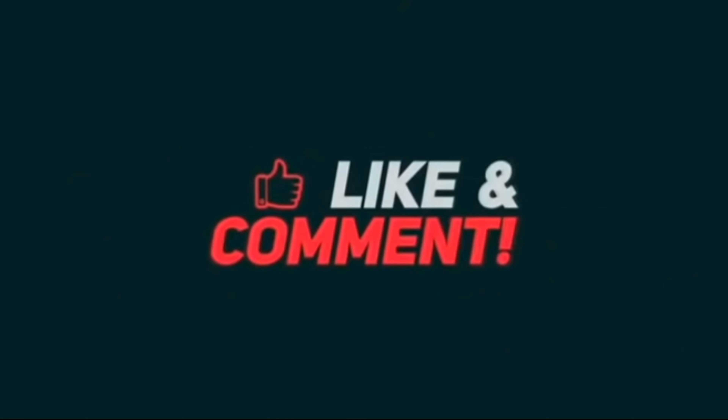I will share my meal today. I will prepare the ingredients for the meal today. 6 ingredients for the meal. I will prepare the ingredients for the meal.